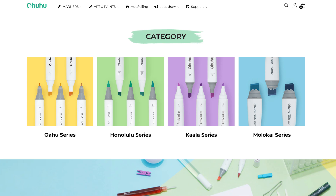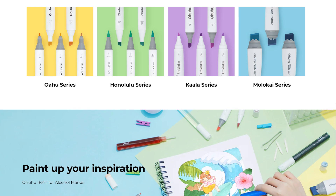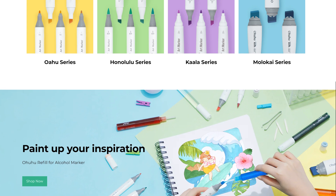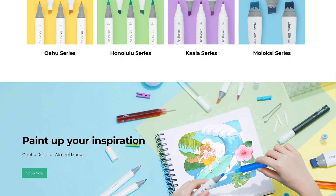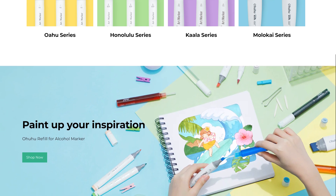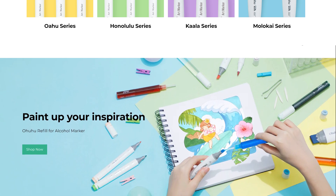Thank you to Ohuhu for sponsoring this video and sending me these refills. I'm really excited to try them. You guys can get each of these refills for $4.99 per refill, so it's a pretty good deal. I will link their website down below so you can check them out for yourself. Thanks again to Ohuhu for sponsoring this video.